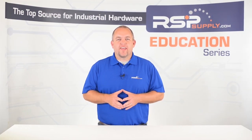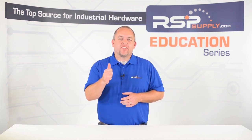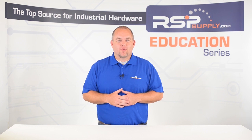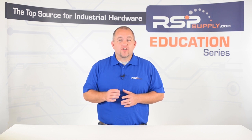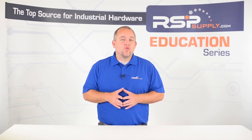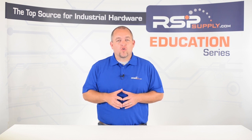Hi, I'm Josh Bloom. Welcome to another video in the RSP Supply Education Series. In today's video, we are going to be talking about a common piece of hardware used in solar-powered setups that allows the energy harnessed by the sun to be utilized by electrical systems efficiently while also storing energy when needed. I am talking about solar charge controllers.